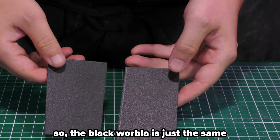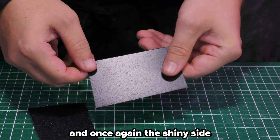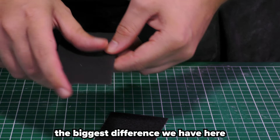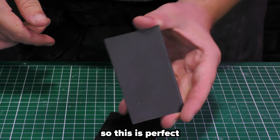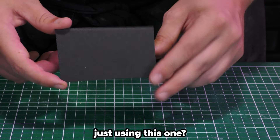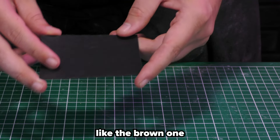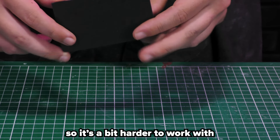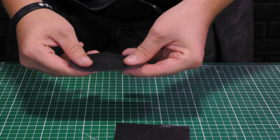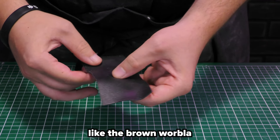The black Worbla is the same as the brown Worbla in that it has two sides — it is rough and it is shiny — and once again the shiny side is the sticky side. But the biggest difference is that this is very smooth, so it's perfect if you want to create some metallic looks. If it's smoother, why is not everyone using this one? Well, it's less stretchy than the brown one, and it's also not as adhesive. So it's a bit harder to work with. Here's the black Worbla heated up — very smooth, but less stretchy and it doesn't stick as well as the brown Worbla.